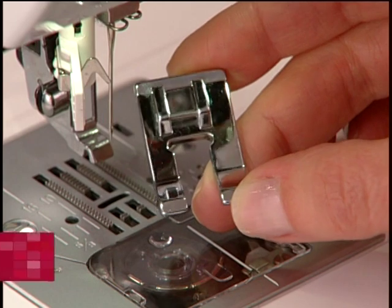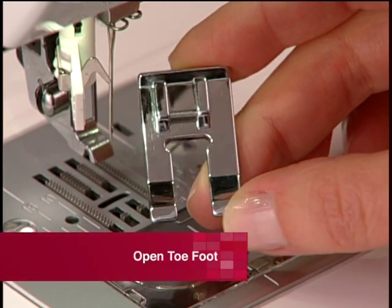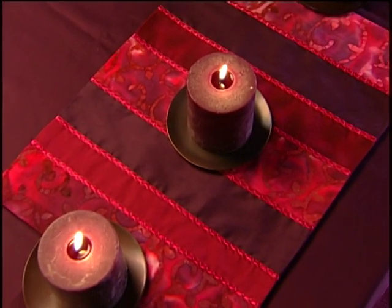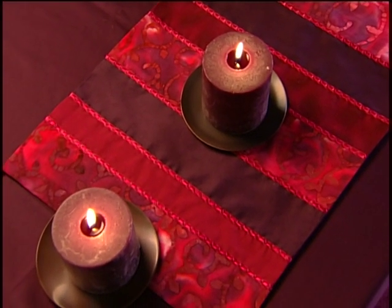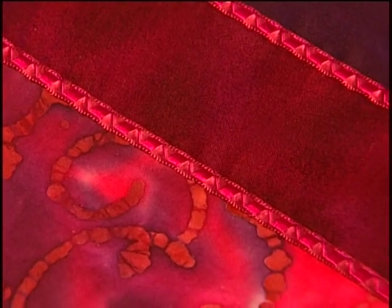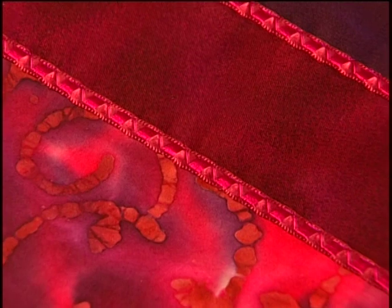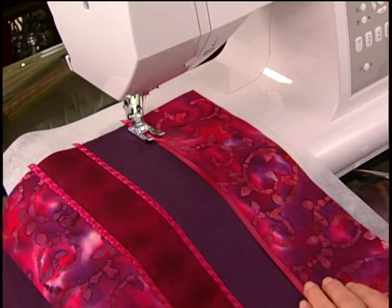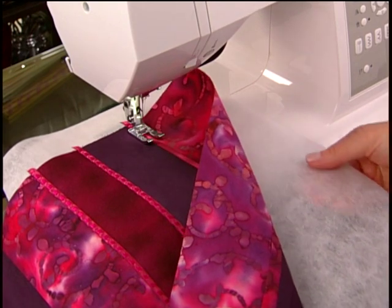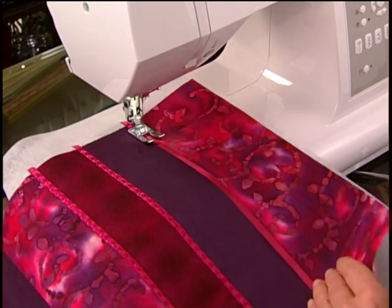The open toe foot has a large open area in the front of the foot providing a large view of your work, which is very helpful when decorative stitching or couching over ribbons and trims. For example, to do this decorative embellishment, place a ribbon on top of the fabric with a lightweight, tear-away or water-soluble stabilizer underneath to help the stitches sew smoothly.